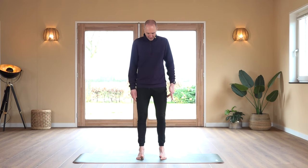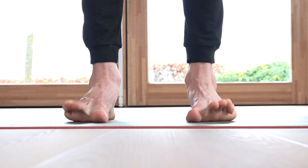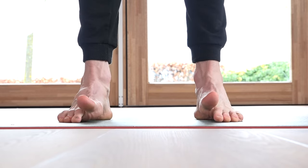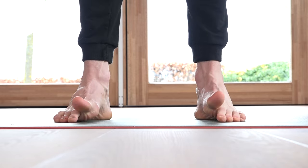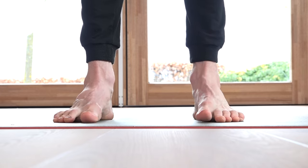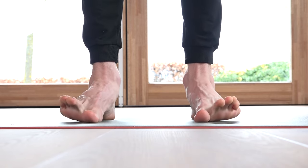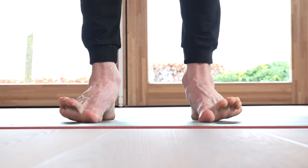We'll go back to raising the big toe and raising the little toe for the second round. Big toe, little toes — alternating through 40 repetitions.